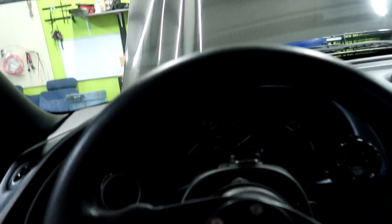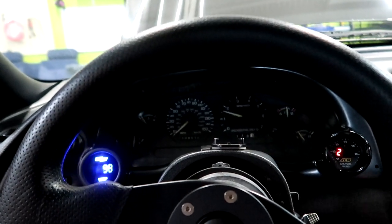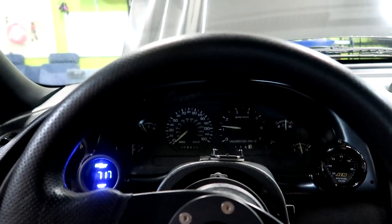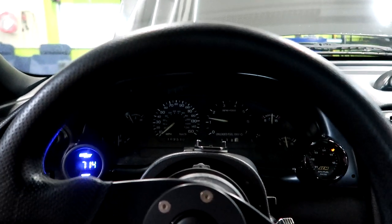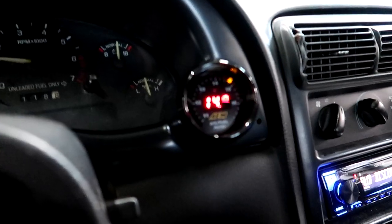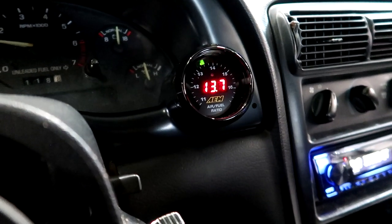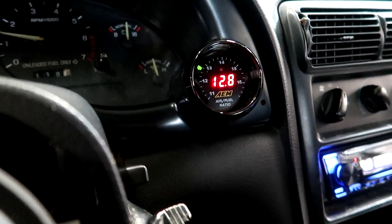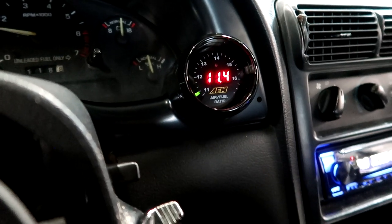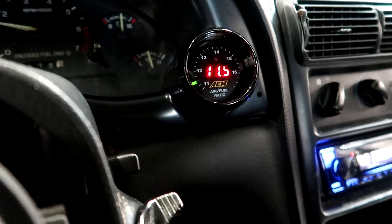You can really smell the fuel in here from how rich it was running earlier. After resetting to base, the idle is high but the air-fuel ratio is a lot better — 14.8, 14.6 — not too bad. It's still a little rich even with the higher idle, so we need to keep working.